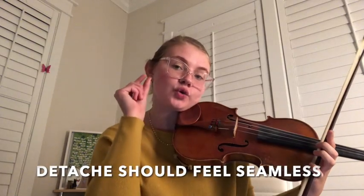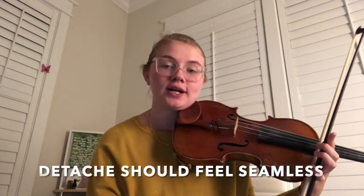As you can hear here, the notes are separated. There's only one note per bow, but they are smooth and connected, and there's a crisp articulation at each bow change.